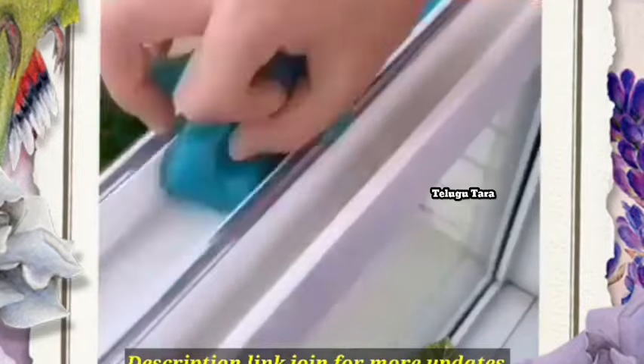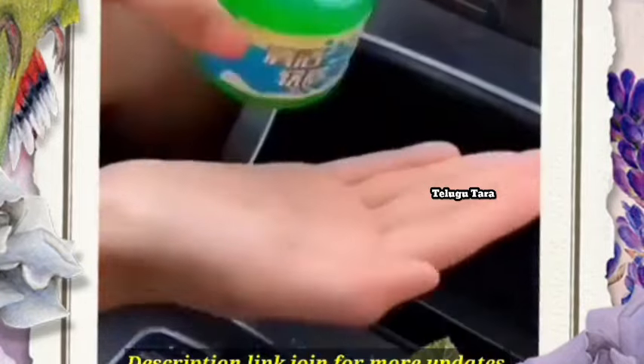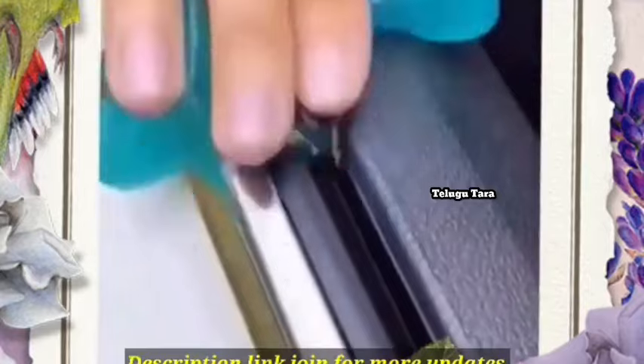This is anti-dust glue. It has a lot of gel. We can use it to clean our surfaces.